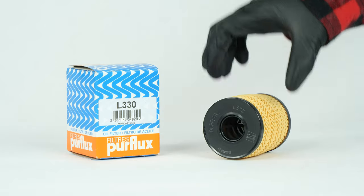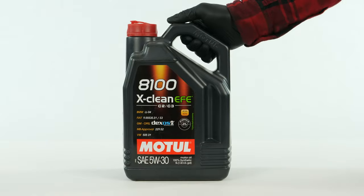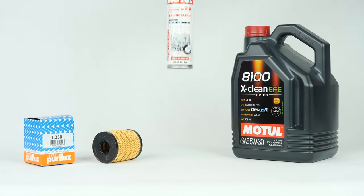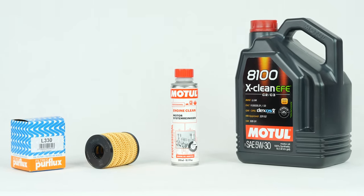In order to change the oil, you will have to purchase an oil filter, a pre-oil change cleaner and an oil collector. You can find the recommended parts and products in the video description as well as in the link to know the type of oil and the amount needed.